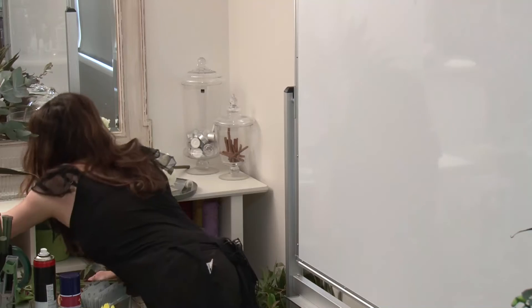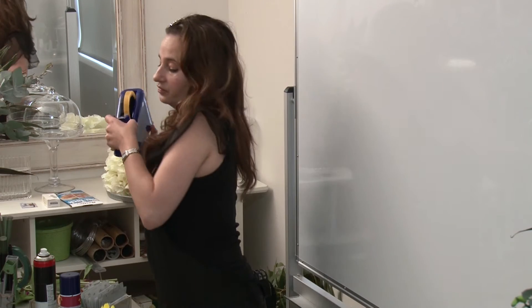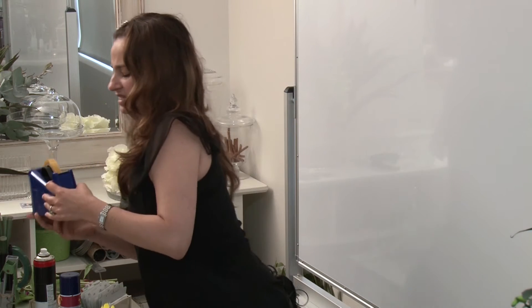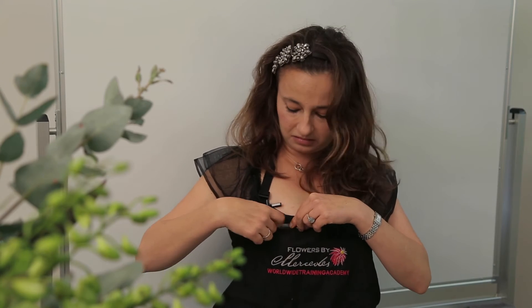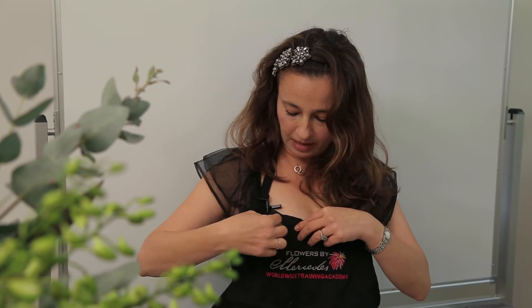The other tip for removing a stain is sticky tape. I'll just take a little bit off — with the sticky side, just rest it on the stain, and that can pick up some stain as well. So: sticky tape, hairspray — but my favorite is prevention before cure.